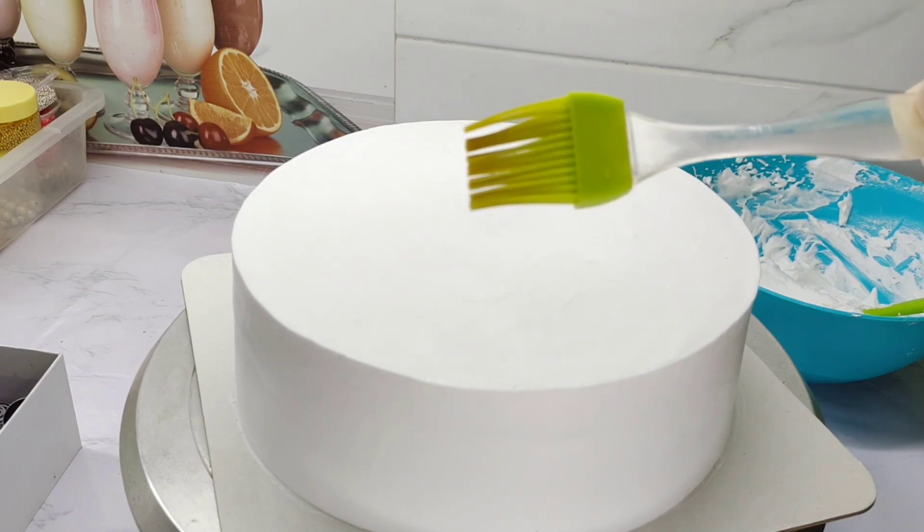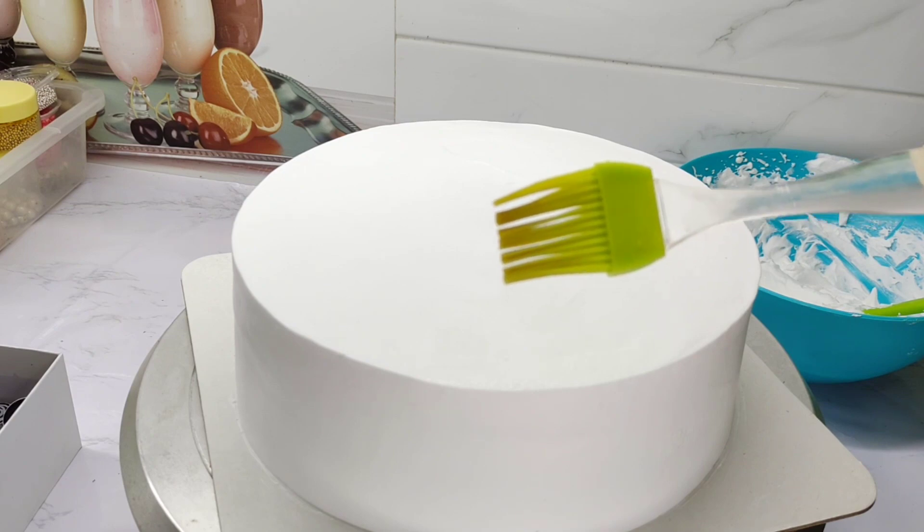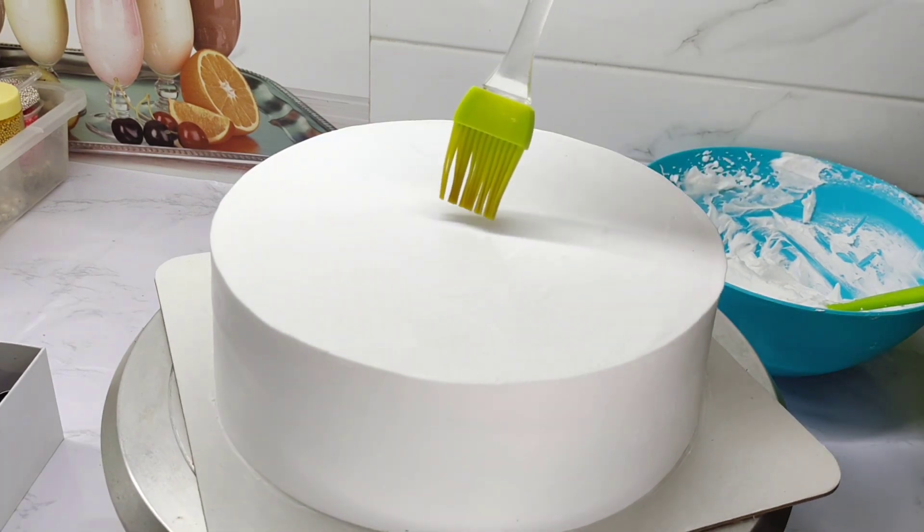Now we have the top of the cake. I am using an oil brush. The oil brush will be used in the center.